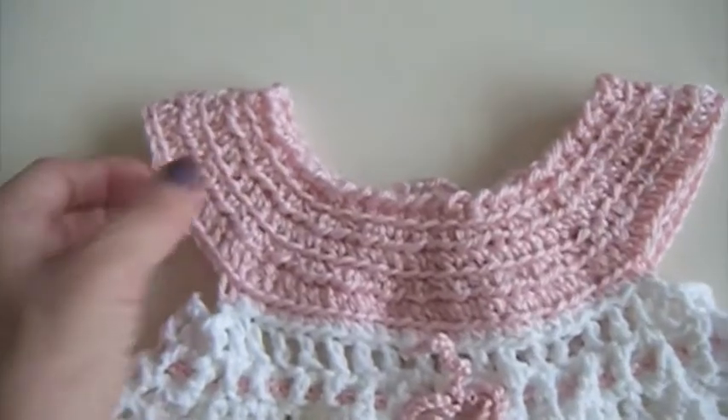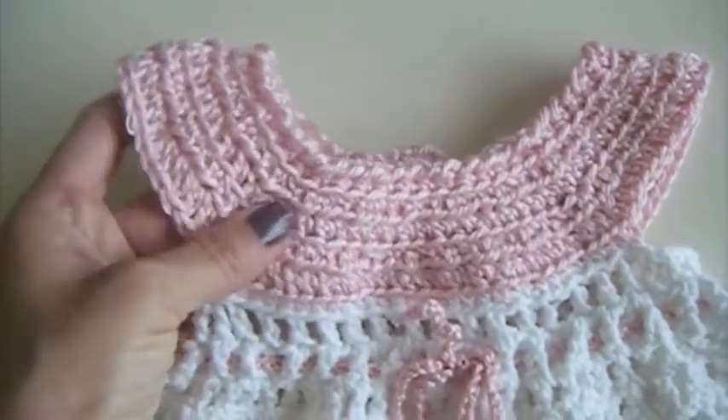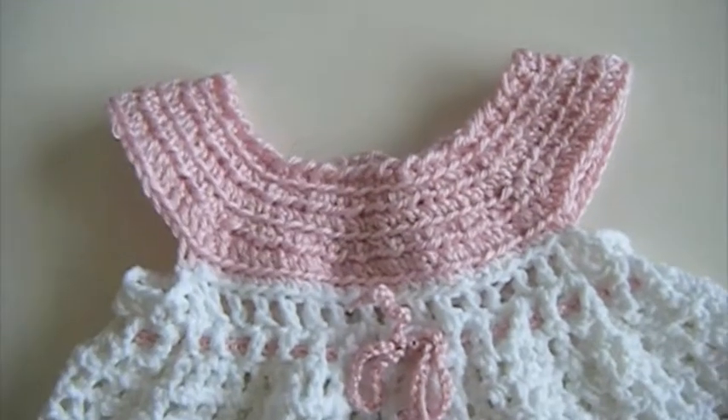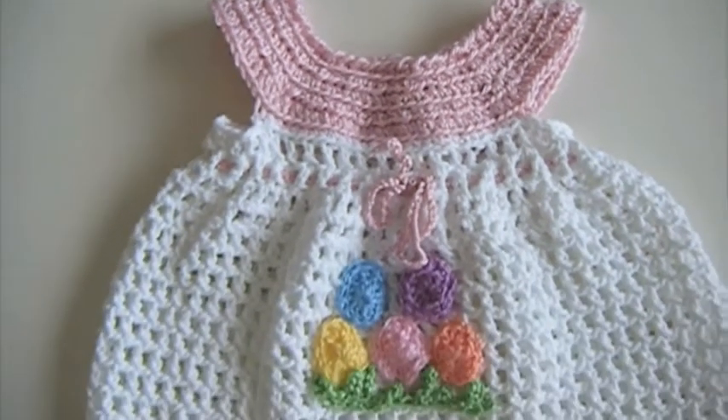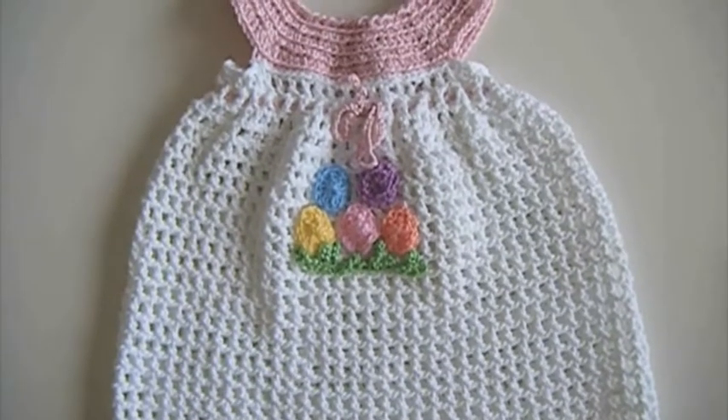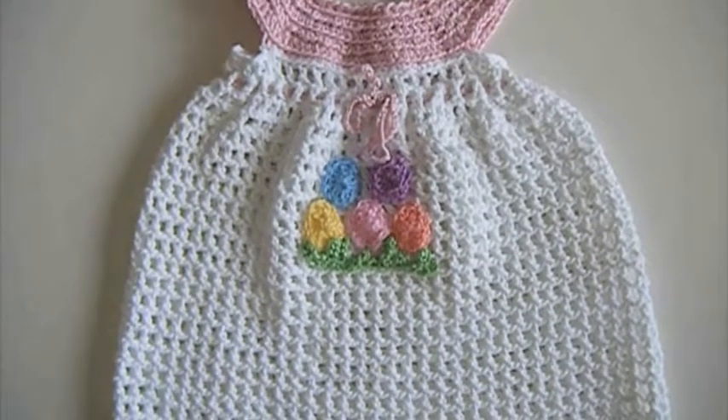I start to crochet the dress at the top with rose color and continue with the white yarn. To complete the set I crochet a hat, slippers, and a hoodie as well for it.